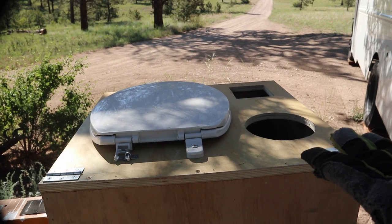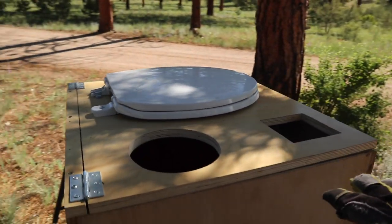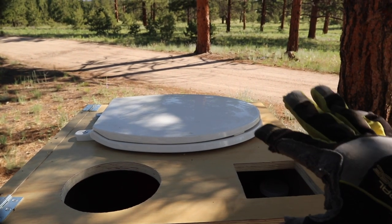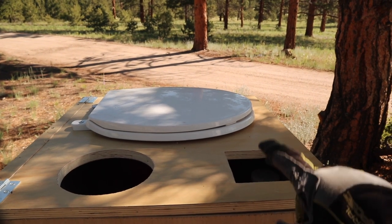I built this composting toilet probably six or eight months ago, and it's pretty basic. It slides underneath a shelving unit and has a hinged lid that opens up with a bucket inside, but I do not have a diverter for the urine, so today I want to try to modify this and add that.